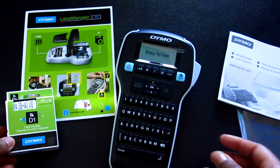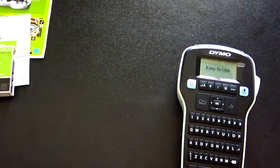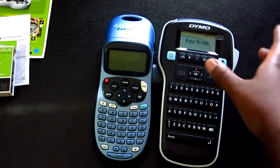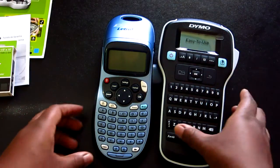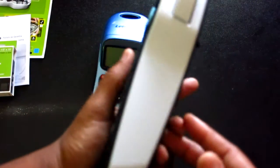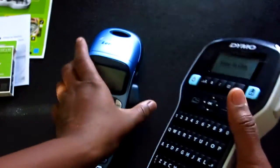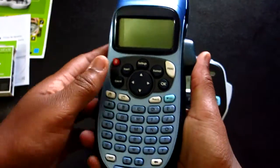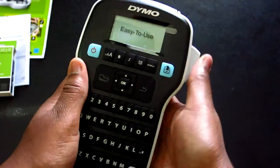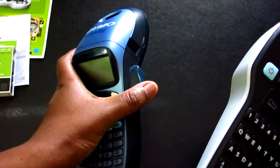As far as size compared to the older label tag, putting them side by side — the Label Manager 160 is clearly wider at the top and just a little wider at the bottom. Picking it up, it's also noticeably thicker — you can see the thickness difference. The print button is positioned higher on this one, whereas on the older one it sits lower near your thumb, which is slightly more convenient. But if you're typing with both hands it shouldn't be as bad.